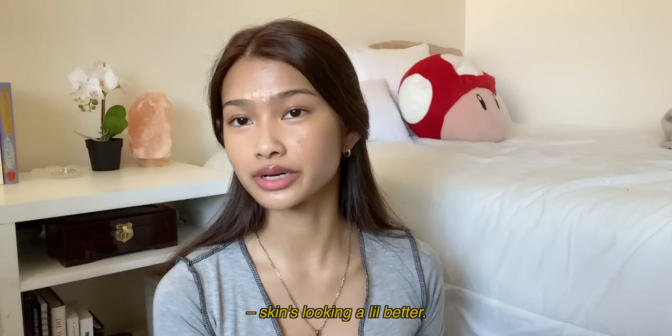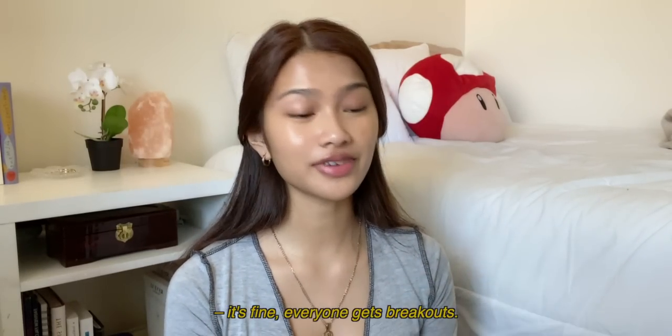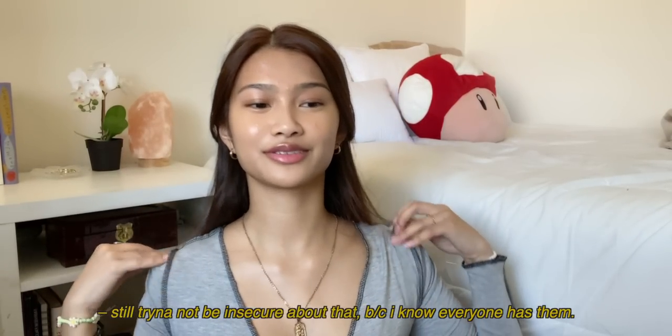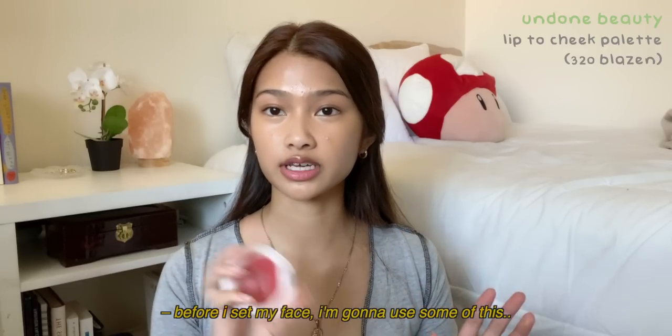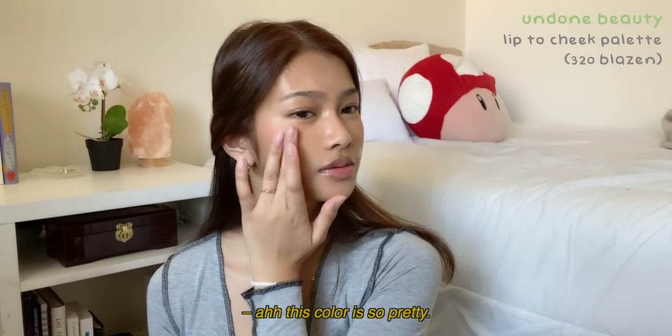Skin's looking a little better — you can still see some blemishes obviously, but you know what, it's fine. Everybody has breakouts and I'm still trying to not be insecure about that, because I know everybody has them. Before I set my face, I'm gonna use some of this cream blush. This color is so pretty.